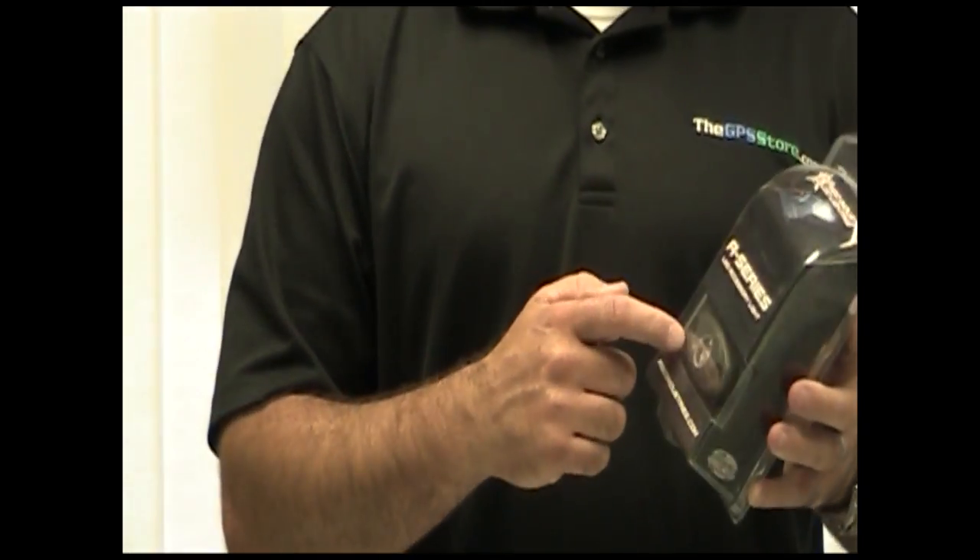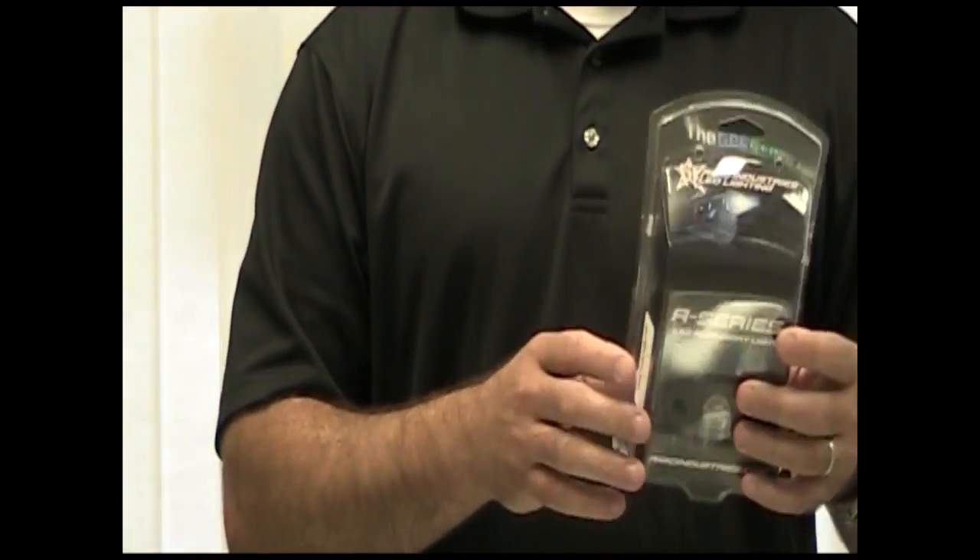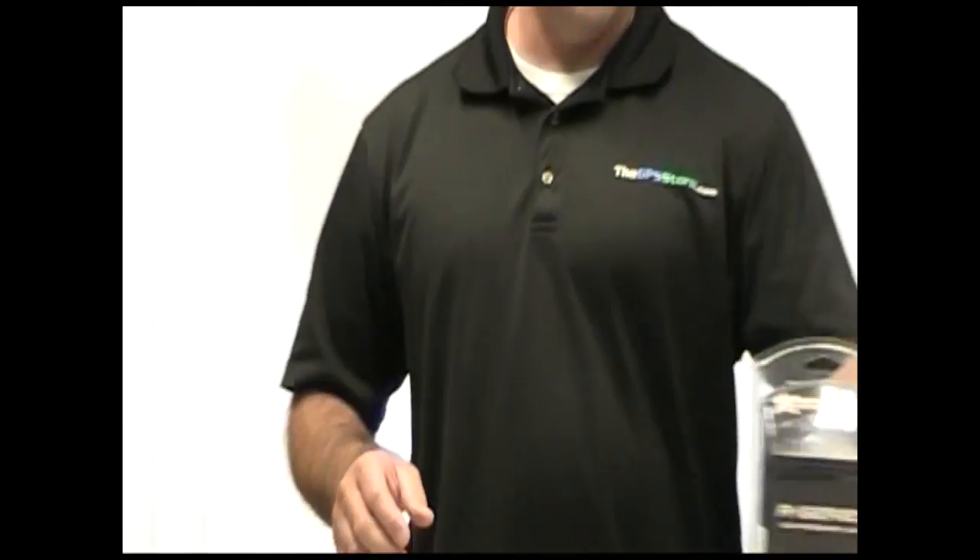This is an underwater version of the same light. It uses what they call a triplex coating to make it 100% waterproof. These lights only draw about 0.2 or 0.3 amps, so it's very limited power consumption — great for any kind of boat, whether it's a sailboat or a powerboat.